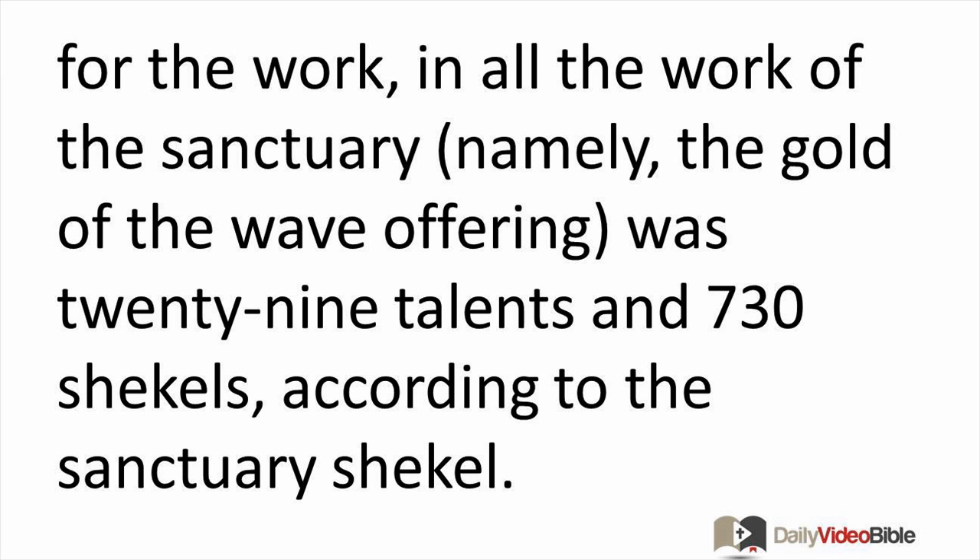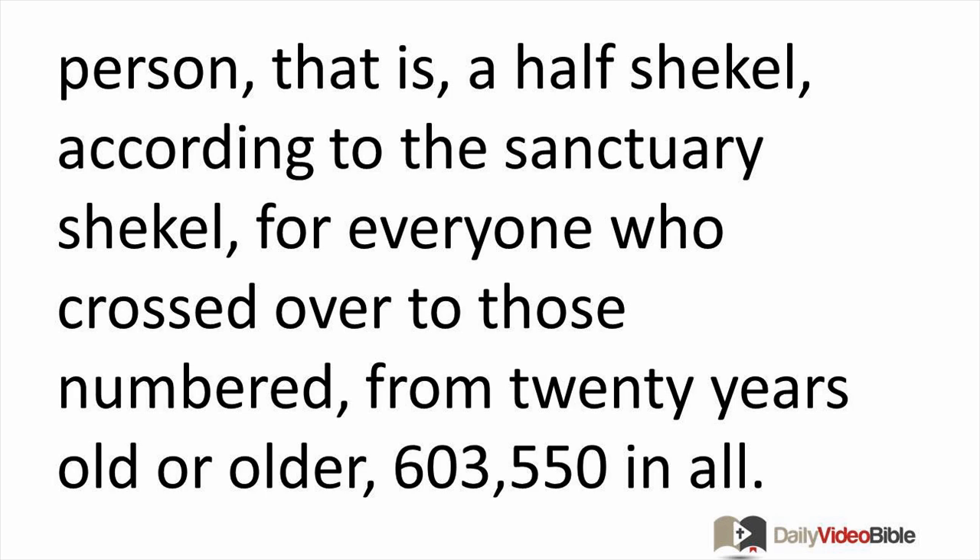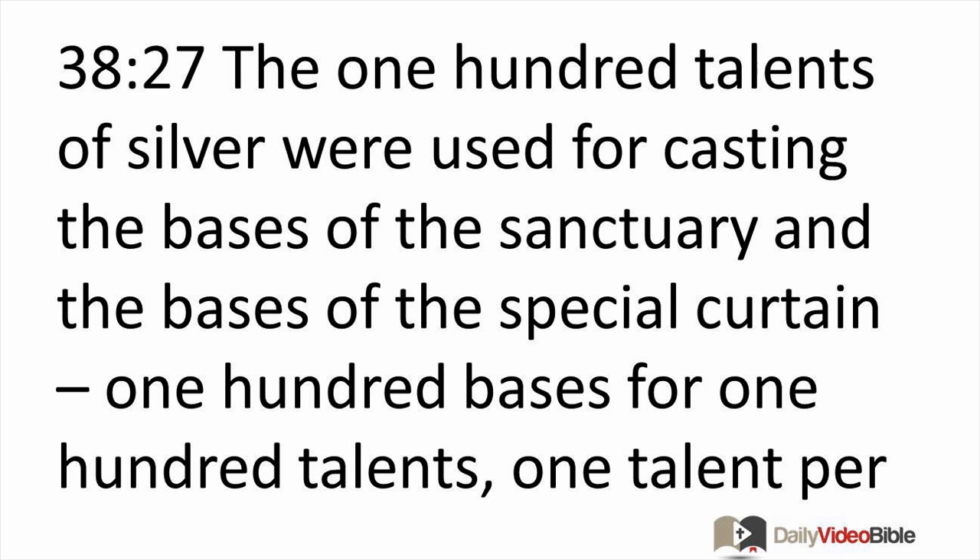All the gold used for the work in all the work of the sanctuary — the gold of the wave offering — was 29 talents and 730 shekels according to the sanctuary shekel. The silver of those who were numbered of the community was 100 talents and 1,775 shekels according to the sanctuary shekel: one beka per person, that is a half shekel, for everyone who crossed over to those numbered from 20 years old or older — 603,550 in all.